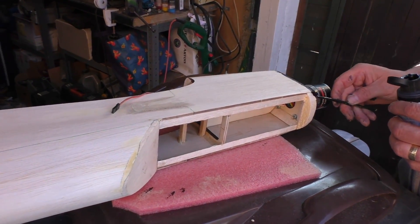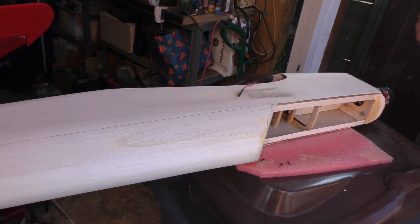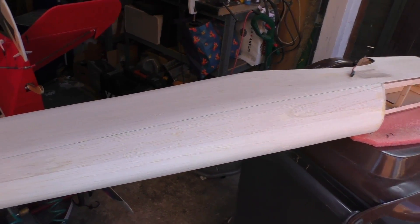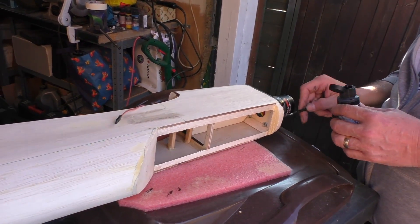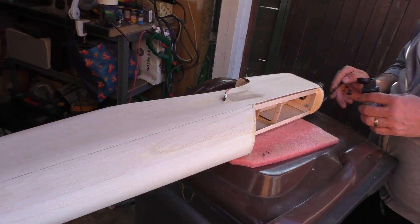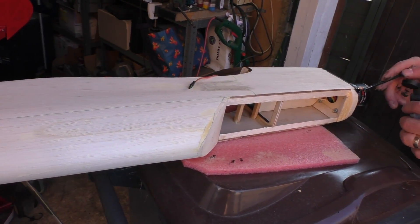I think this is going to be quite a short video today — we might get the ailerons done, we might not. Is that the next bit for you? The ailerons, yeah, and I've also got to just shape those fairing blocks into the fuselage as well.